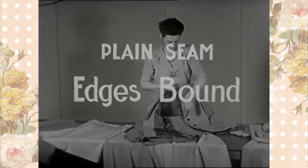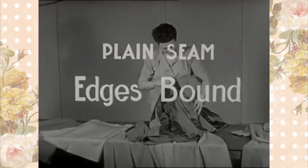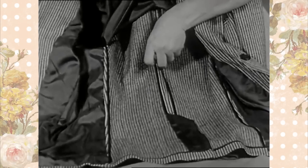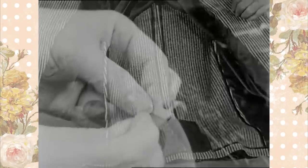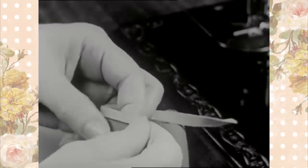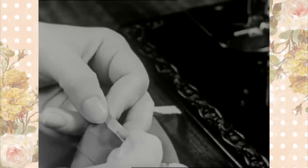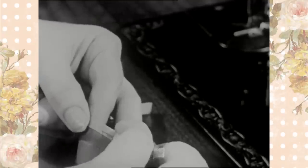Plain seam edges bound. Seam tape or silk bias is used on seams in tailored garments, especially unlined coats and jackets. Baste the folded tape to the raw edge of the seam. The tape is folded with one side slightly wider than the other. The wide side of the tape should be placed on the underneath side of the seam to ensure catching it when stitching on the machine.